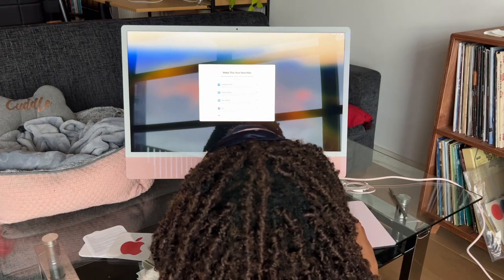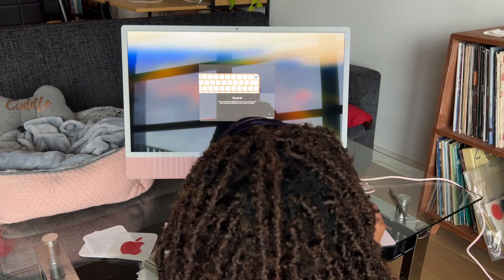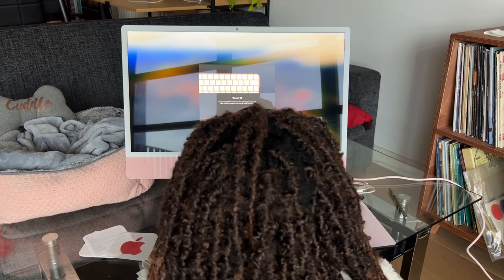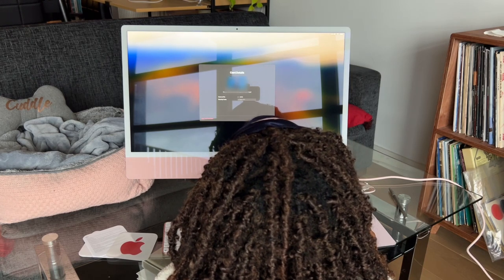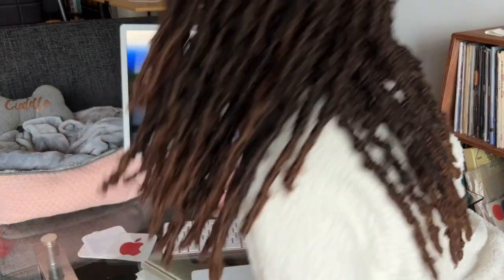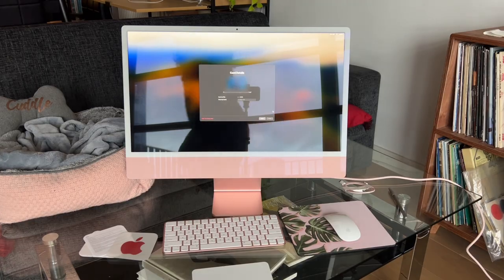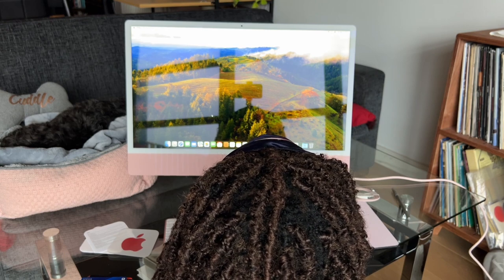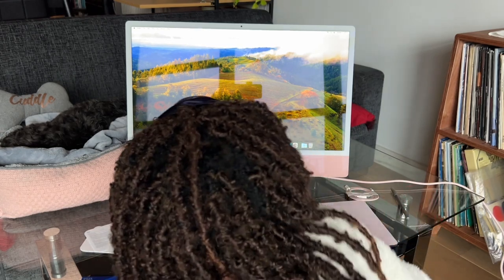Customize stuff. Use your fingerprint to unlock your Mac and make purchases with Apple Pay — start by placing your finger or thumb on Touch ID. Touch ID is ready. I just had to mask the Apple Pay card part. And they've placed us in the rolling hills of like Tuscany or something for the wallpaper. But yeah, I guess we're all set up.